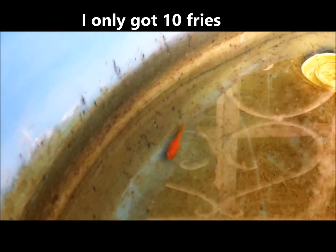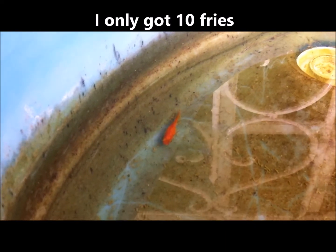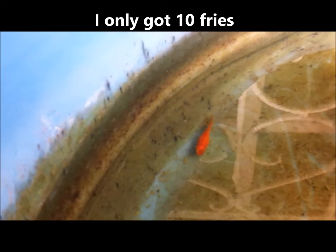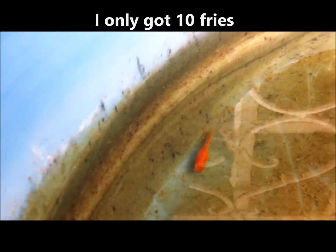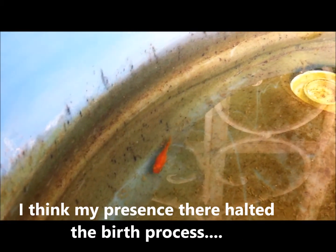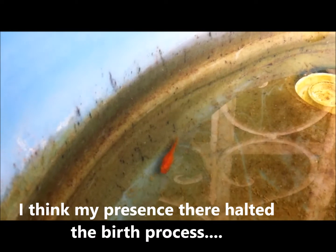Based on the size of this molly, I can safely expect about 20 to 22 fries from it. What are some of the signs to note when your molly or livebearer is about to give birth? One: it looks bulky. Two: it is not very sociable with the rest of the tank mates. Three: it is hiding.